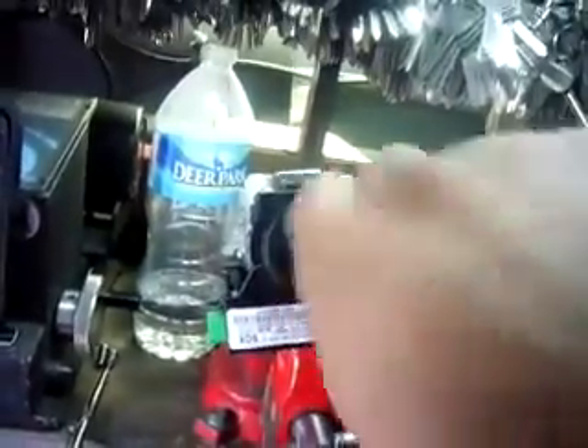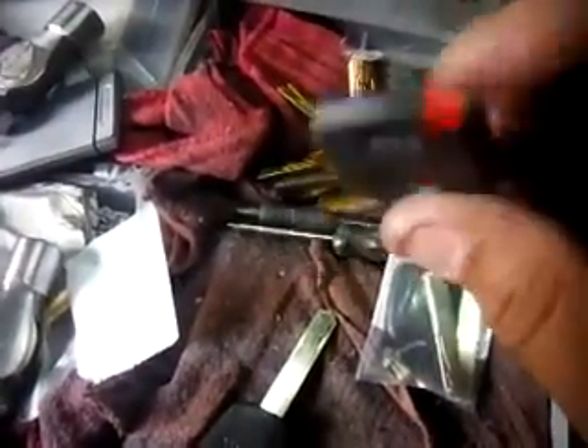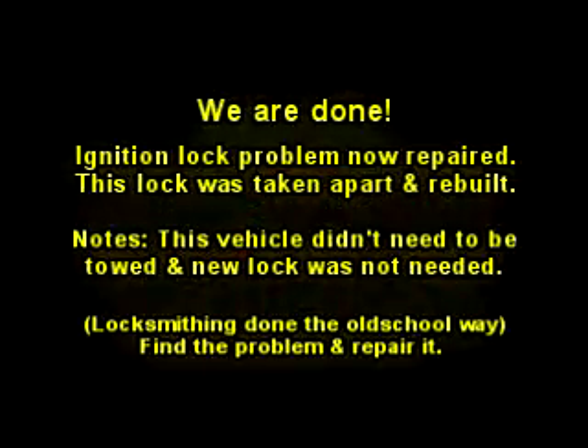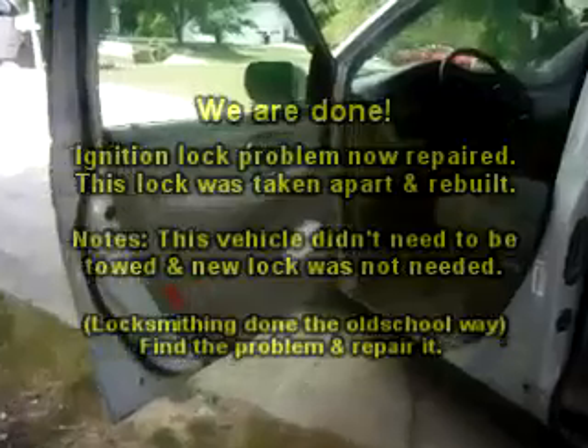I don't know if you can see it through the bag — we cut two new keys. As you see, it turns like it should, nice and smooth. Key one, key two. Now this one looks a little different than the other — I actually cut the chip out of the old key and put it into this new key. That's why you see a little red thing, indicating that I slipped the chip into it. Again, nice and smooth.